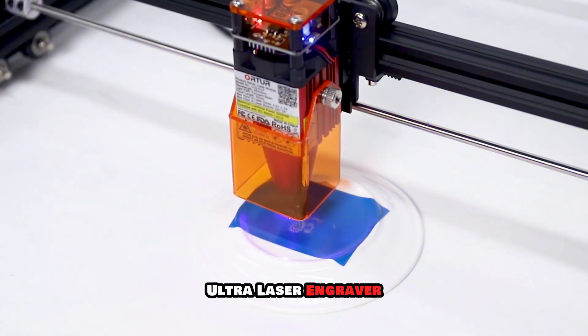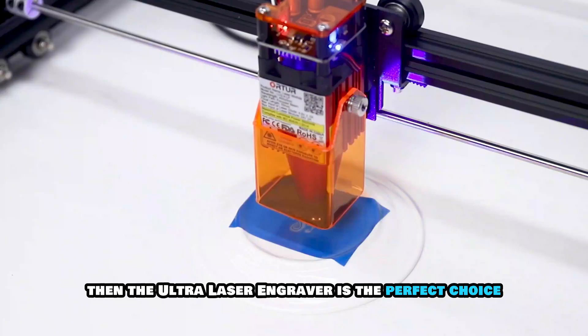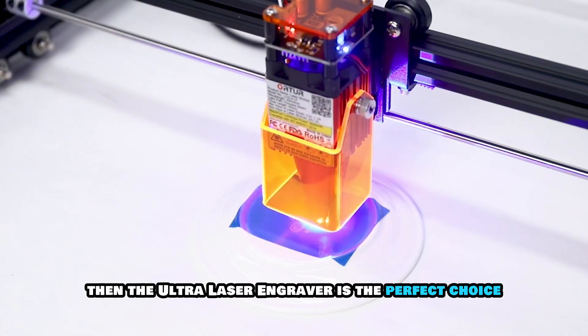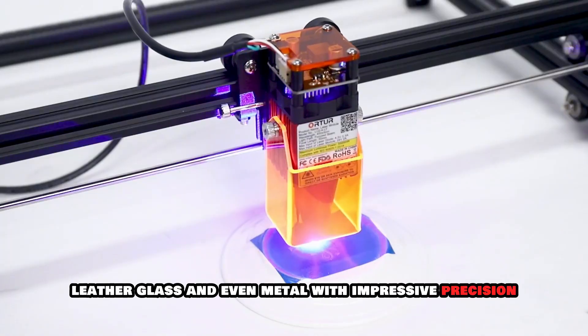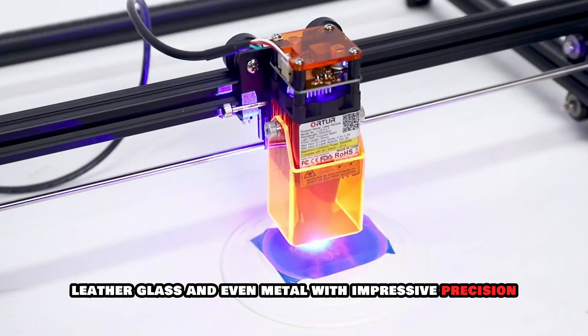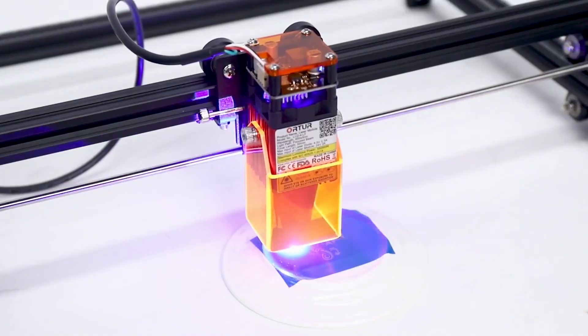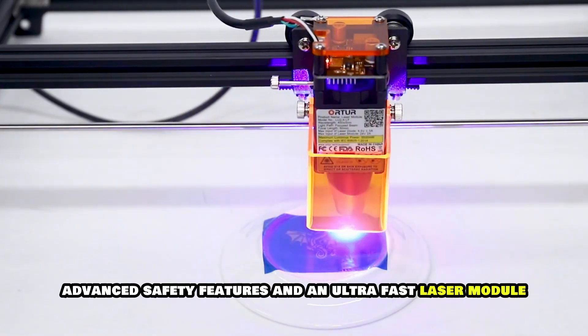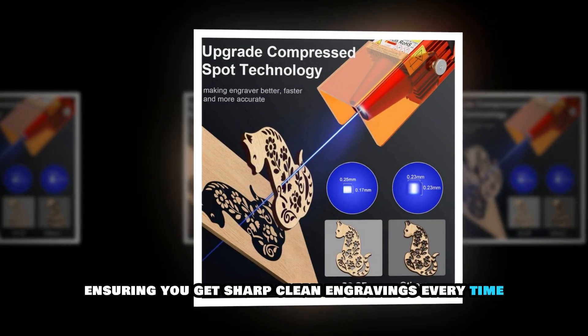If you want a CNC machine with laser engraving capabilities, then the Orcher Laser Engraver is the perfect choice. This high-speed machine is designed to engrave wood, leather, glass and even metal with impressive precision. It comes with an intelligent motherboard, advanced safety features and an ultra-fast laser module, ensuring you get sharp, clean engravings every time.